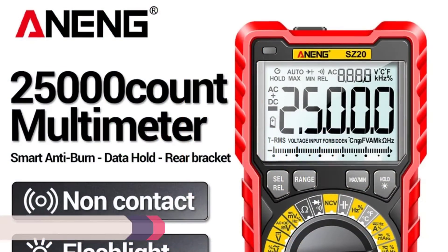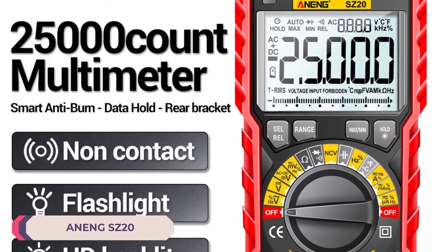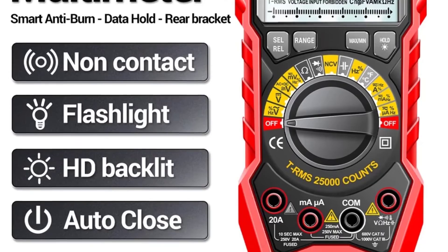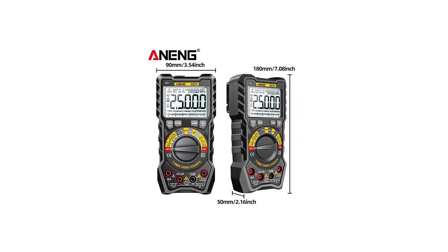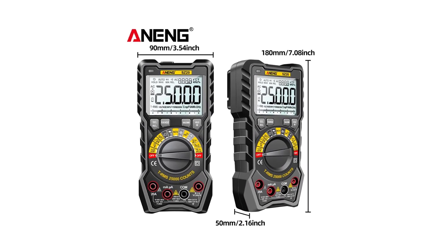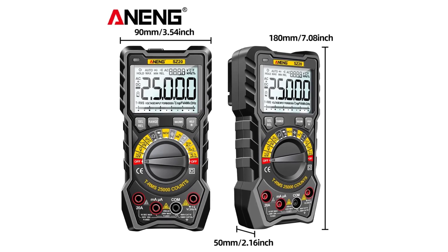Highly recommended. Number 1: NENG SZ20 Digital Multimeter. One of the standout features of the SZ20 is its extensive measurement range. Whether you're dealing with DC or AC current, voltage, capacitance, or resistance, this multimeter has you covered. From microamps to 20 amps, millivolts to 1000 volts, and everything in between, you can confidently tackle a variety of electrical projects with precision and accuracy.